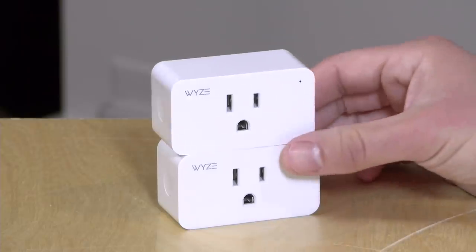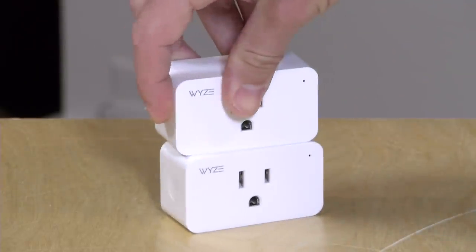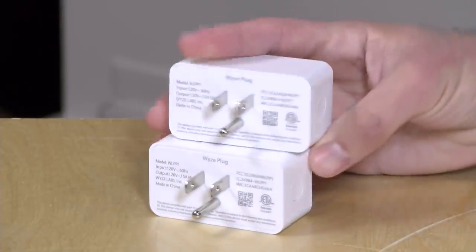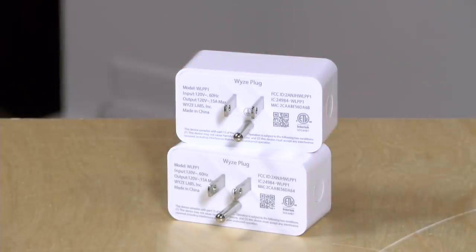There's a little bit of an extra step in getting them set up, but once you're off and running you are ready to go. They do require that you use the Wyze app, and you'll have to set up an account with Wyze if you want to use them with the Amazon Echo or Google Home. That's usually the case with most of these devices. There is a button on the side that you can use to manually switch the plug on and off.